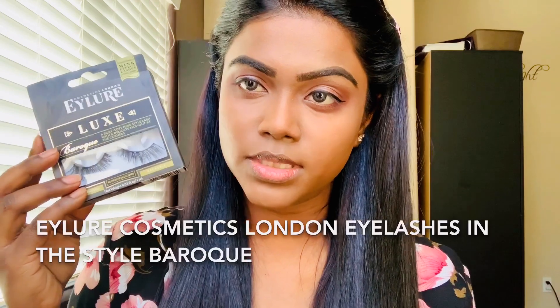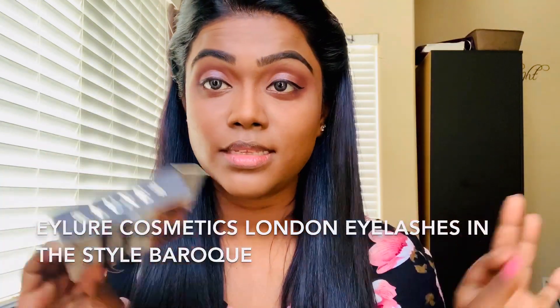It is time to change these falsies — it's time to throw them away and get a new pair. But I cannot go outside, so I have no choice but to wear these. I think from the next video, if I can't find another pair, I might have to stop using falsies because these are old. I really need to change them.